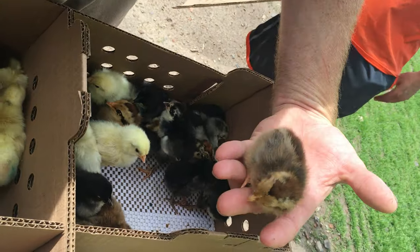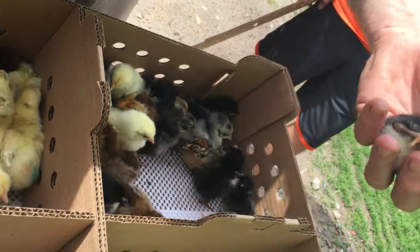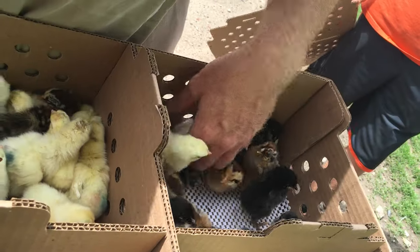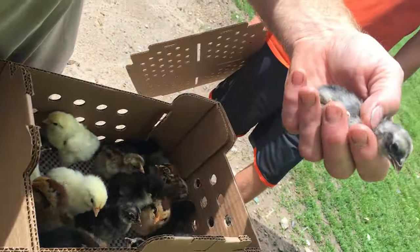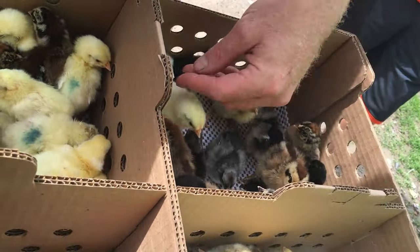These are probably golden duckwing leghorns. They could end up silver, but there's a white-faced black Spanish. Here's a blue Andalusian. Now the Andalusians come in three colors: blue, black, and splash. So here's a splash.